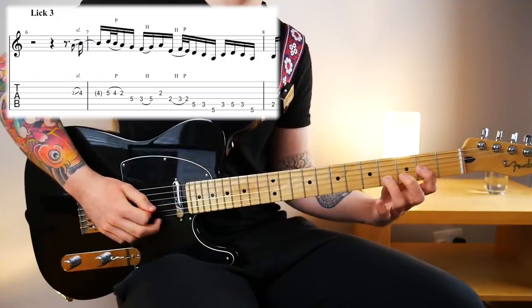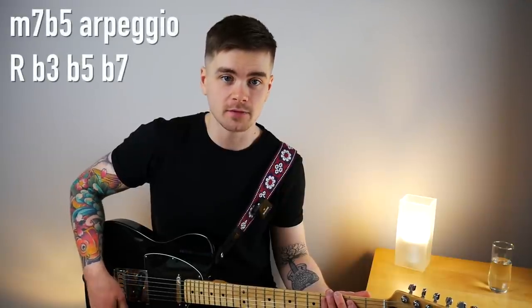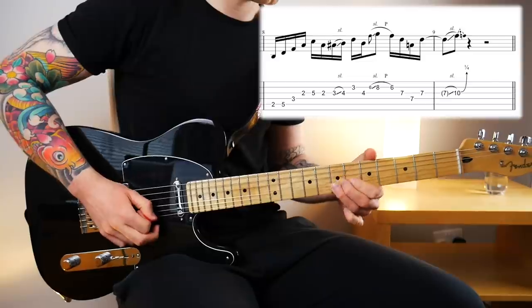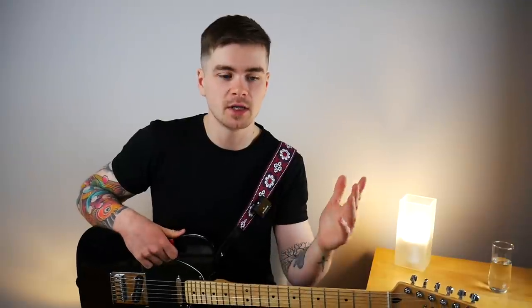What I mean by Dorian scale based is that I'm not visualizing a triad pair or an arpeggio — I'm just thinking about the notes of the Dorian scale. The second half of this lick starts out with a minor seven flat five arpeggio. Those first four notes make up a B minor seven flat five arpeggio. Minor seven flat five arpeggios — also called half diminished arpeggios — are another creative tool found within the Dorian mode that you can exploit in your solos and improvisations.